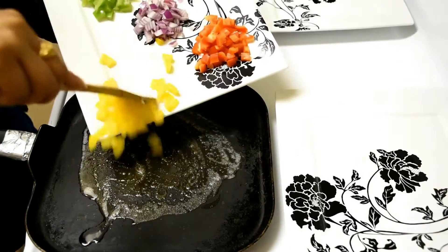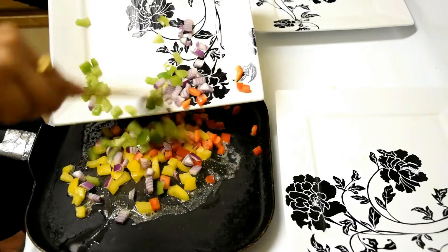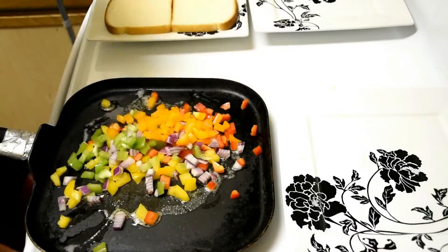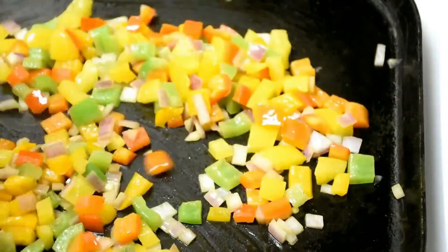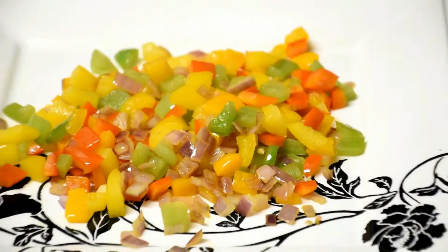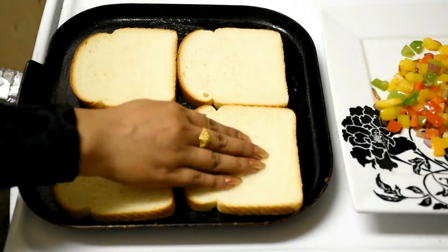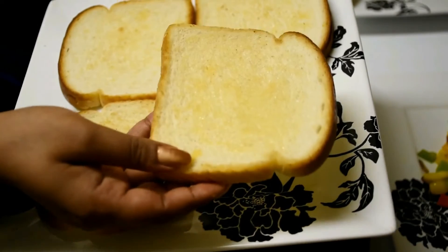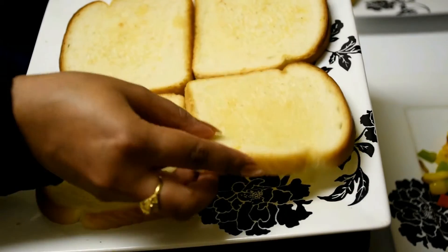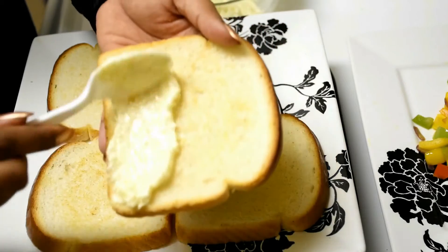Now I'm gonna lightly fry the ingredients in butter for the pizza toppings. You can add whatever you like. Now I'm applying bread spread into the fried side of the bread.